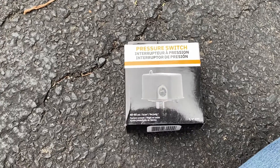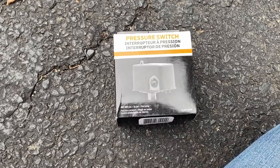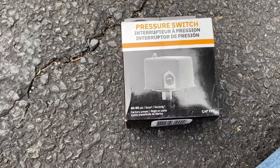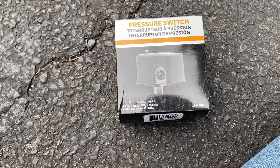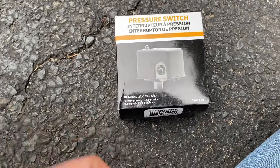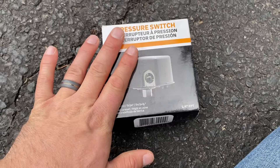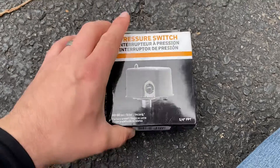Today we're going to be taking a look at a pressure switch, specifically from the Beauchart brand. This is my particular favorite type of pressure switch as I think it's the most reliable. It also comes out of the box looking nice and pretty. I have had very, very little issues with this particular brand of pressure switch.